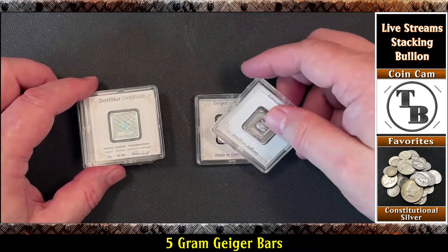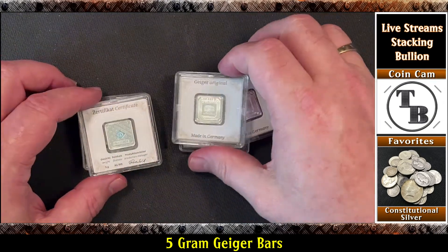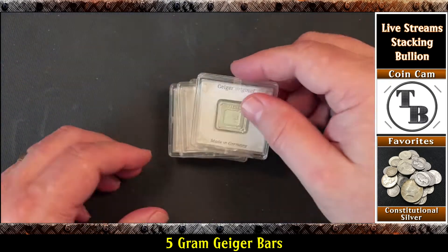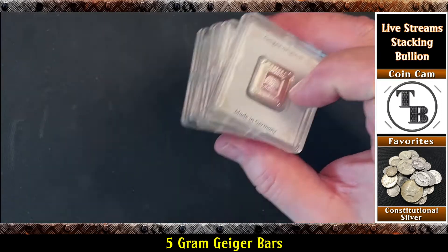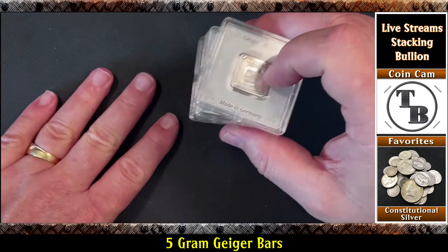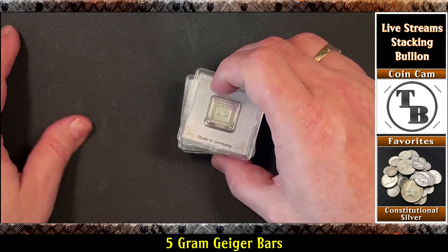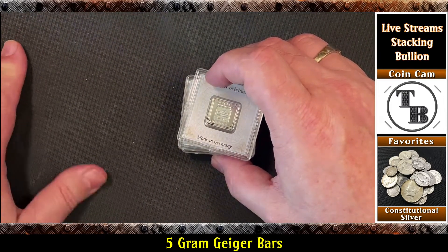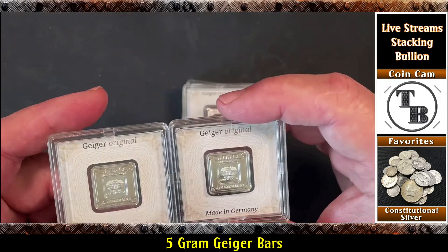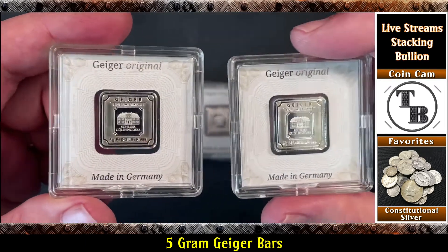I ended up picking up five of them - five five-gram bars, so just a little less than an ounce. 25 grams total. And I got these for a pretty good price from my usual resources. They had some available but were actually a little more than what I paid for these. So just a little bit less than an ounce - 25 grams - in the Geiger assay.